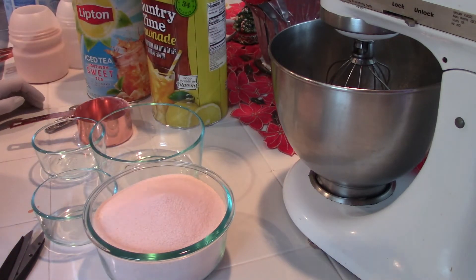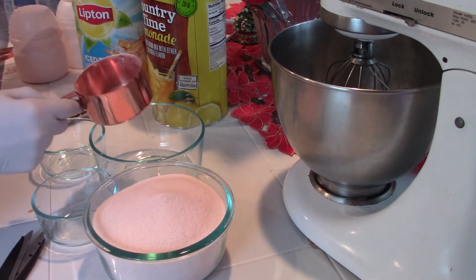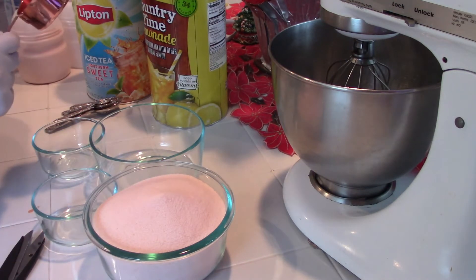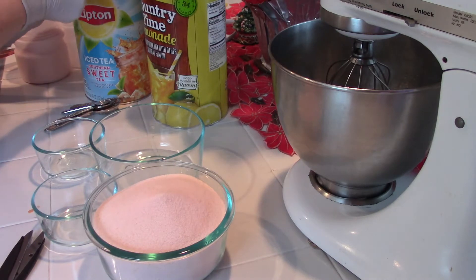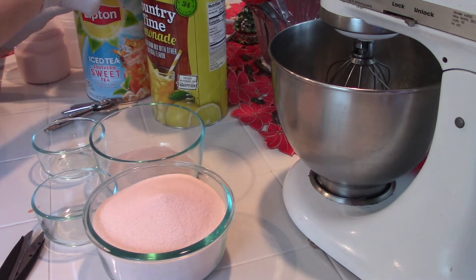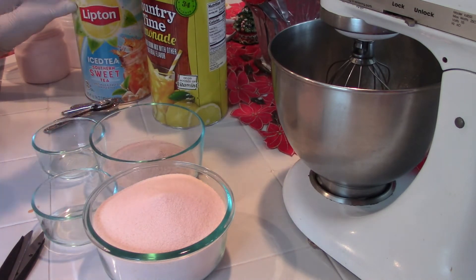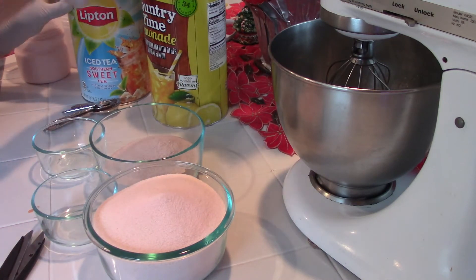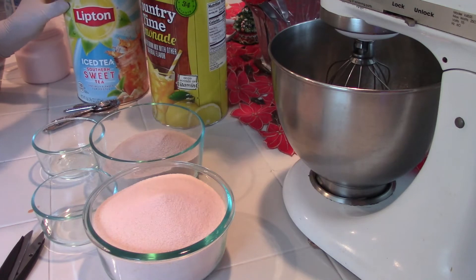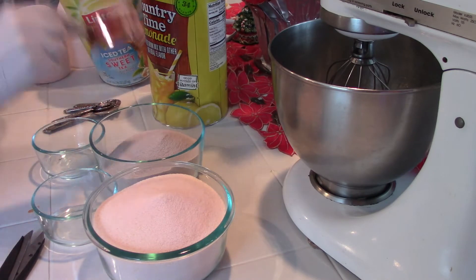I will leave the sugar in the recipe in the description. It is certainly up to you whether you want to put that extra sugar in or not.